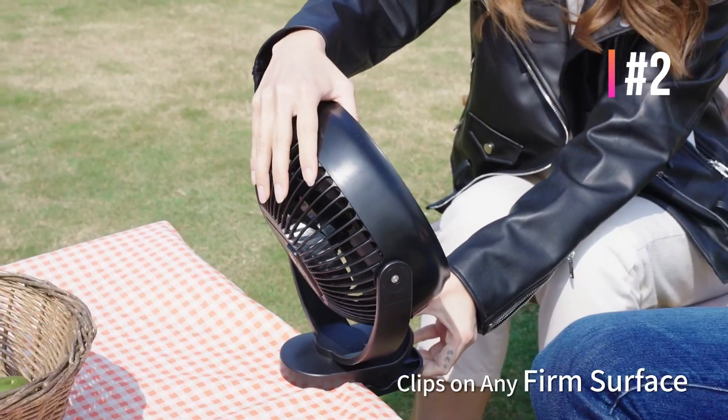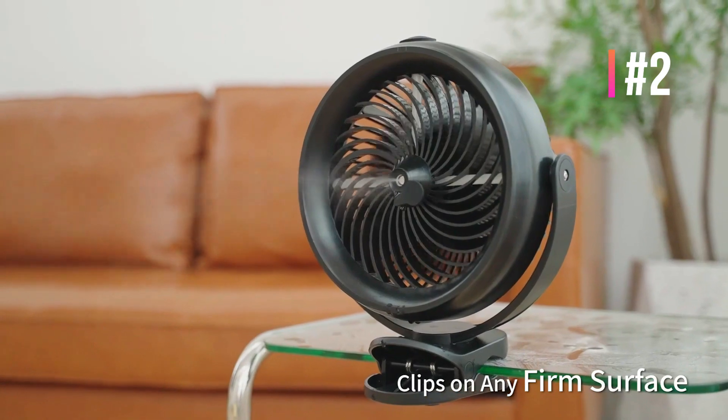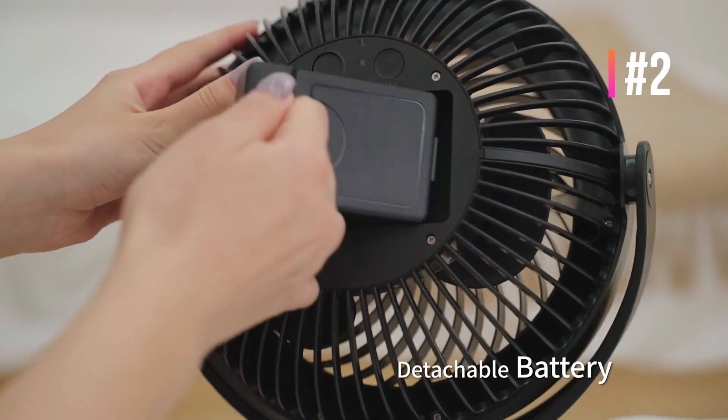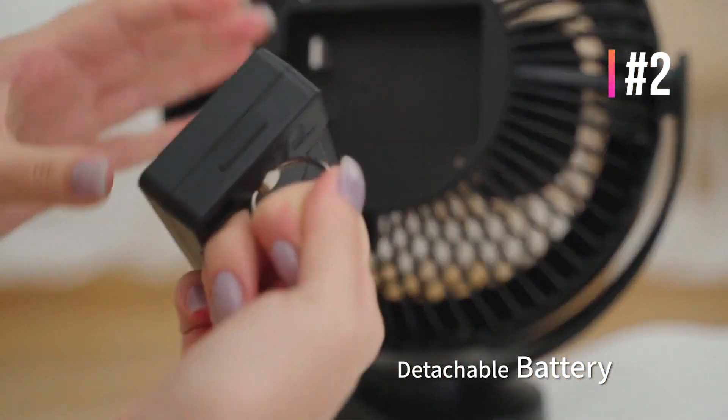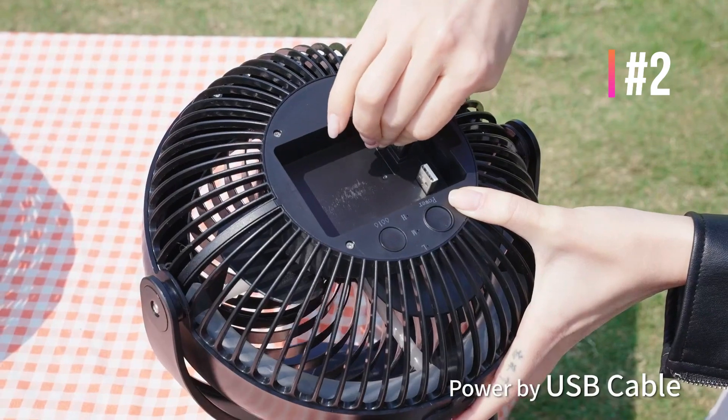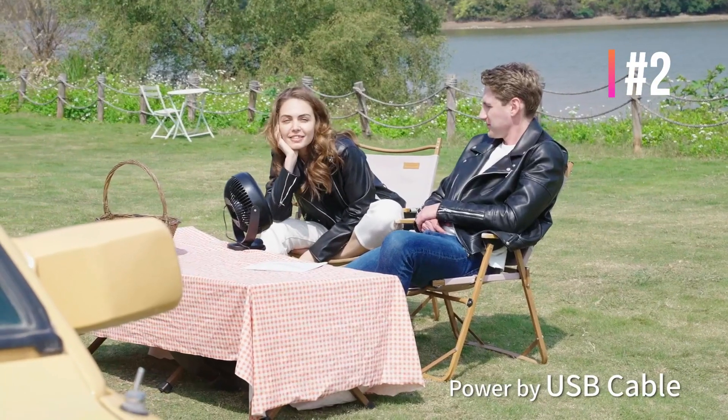The 10,000mAh battery provides between 6 and 48 hours on one charge. Because its battery is detachable, you can use it as mobile power to charge your phone, iPad, and other electronic products. The battery operated fan is very convenient to carry outdoors and saves you money at the same time.